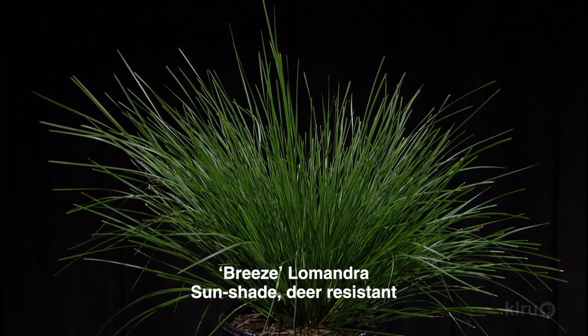The next one — I love the texture on this — Breeze Lomandra. I love this plant. It's another one that I think is so underutilized. It's great evergreen, wonderful in containers. It's zone eight, so if you put it in a container and there's a hard freeze, it may take it back a little bit, but it comes back pretty reliably. In milder winters it stays perfectly evergreen. You can't ask more from a plant in terms of texture and form. It doesn't get too big — stays at about 24 inches.